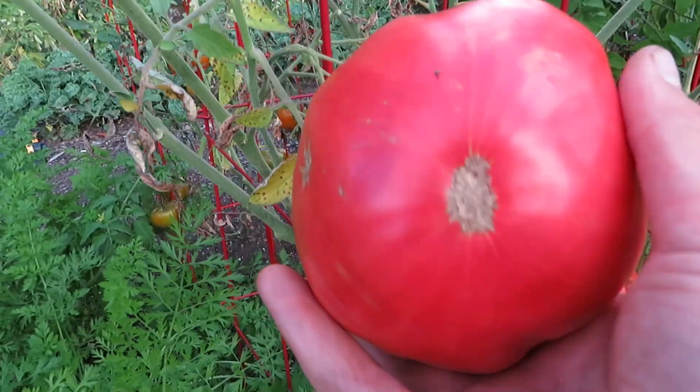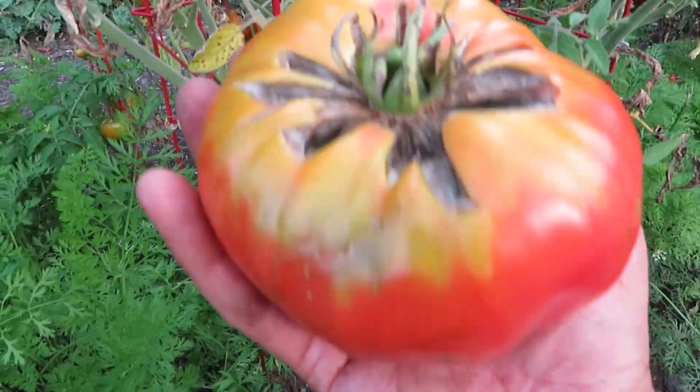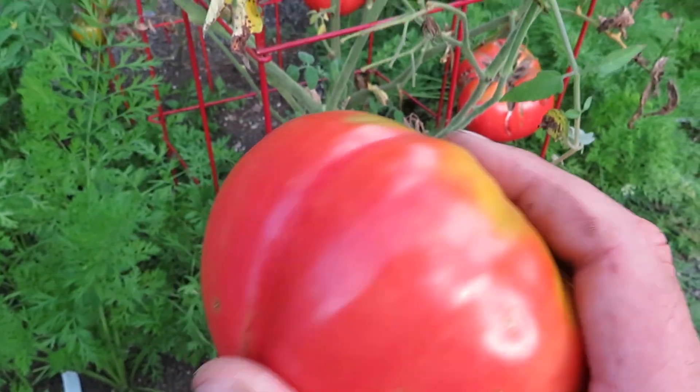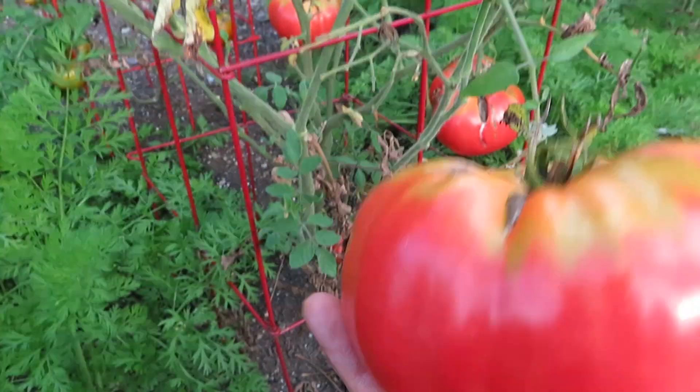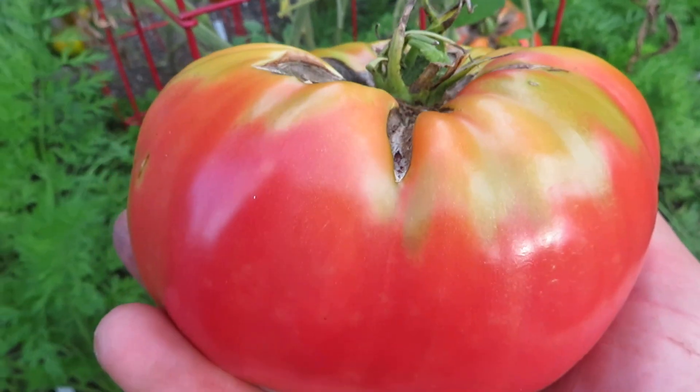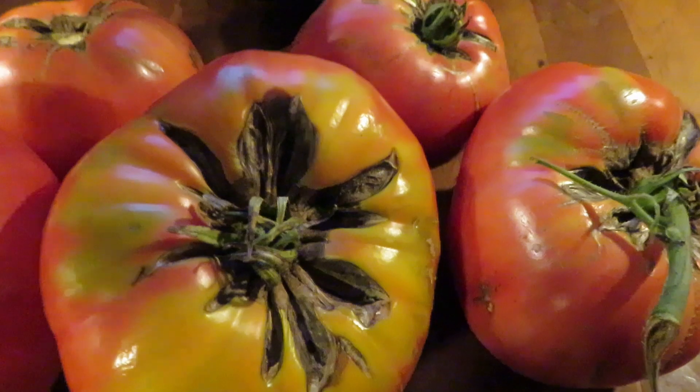That's a giant slicer right there. So a little bit about the quality of the fruit — I do get a lot of cat facing on them, more so than really any other variety this year. However, the flavor is incredible, and it makes up for it for sure. So let's take it inside, we'll weigh them and talk a little bit about them.